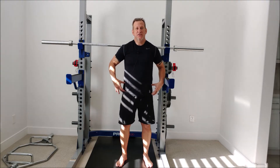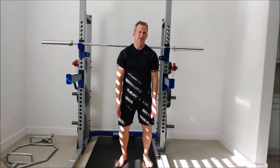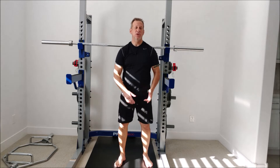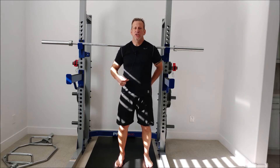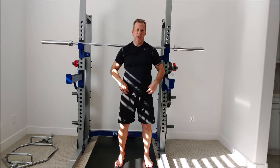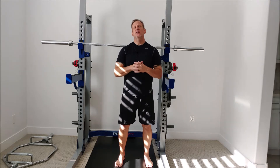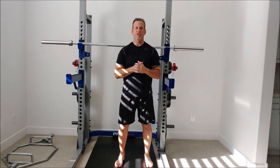Also your TFL — the tensor fasciae latae muscle — connects from up on the hip and influences the IT band, running all the way down the side and connecting below the knee. Then your biceps femoris, also known as the hamstring muscles, have become really tight. And in some cases, as mentioned, your psoas muscle from your lumbar region to the front of your femur at the hip can be tight too, causing lower back pain and pulling your lumbar spine forward.